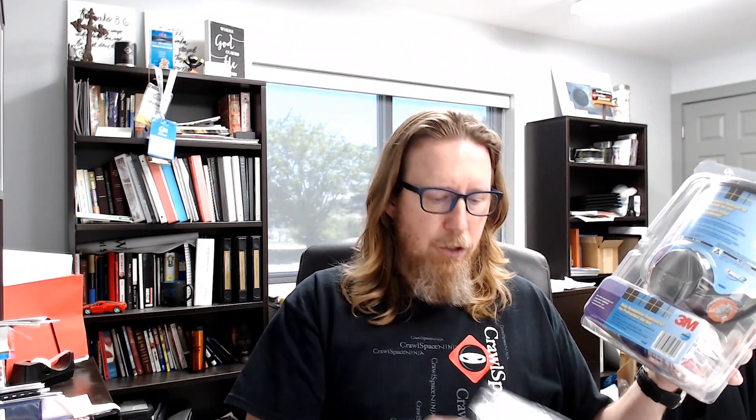A couple of things about the full face respirator: I would recommend you get these plastic covers, especially if you're using this for a job. If it's a one-time deal, maybe you don't need them. But these covers really do a great job of protecting the face part of the respirator. Also, if you wear glasses, you're probably not going to be able to use this full face respirator with your glasses.